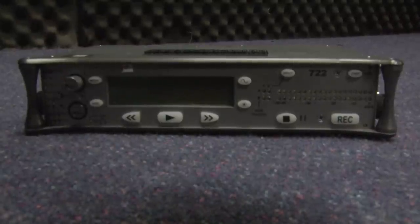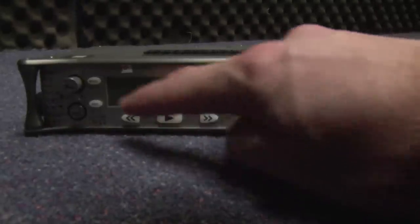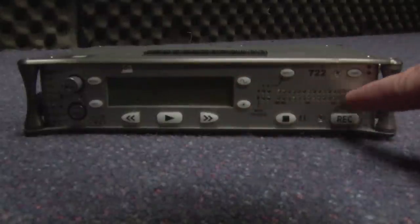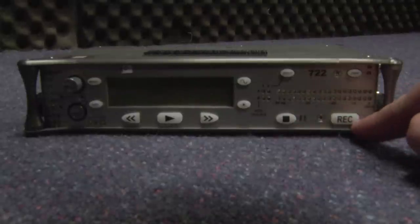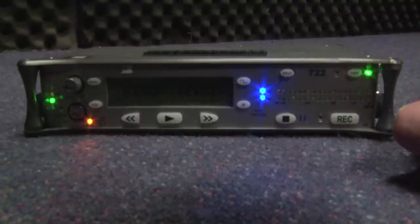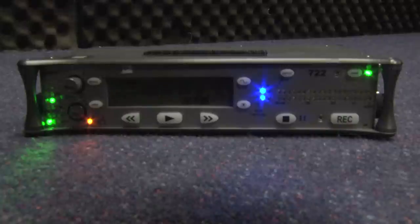Very basic controls: we have a play button here, some sort of next and previous buttons, a menu button up there, and we've got an HDD button there. Then we've got input selects, a stop and pause button, a record button here, and a power button up there, which I've just accidentally pushed. So we have some action on the 722 sound recorder — some lights going on — and we'll now go in and explain what they all do.